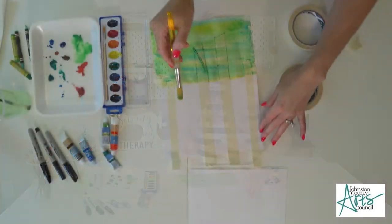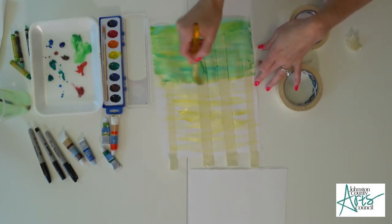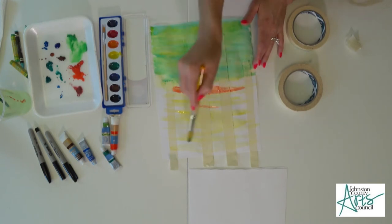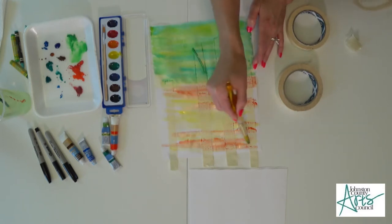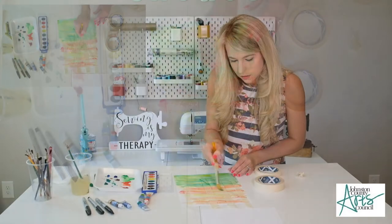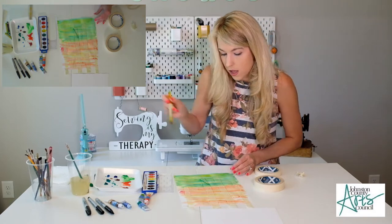Once my brush is clean, I'm going into yellow first and just skipping around in my sky, because in a sunset some parts might be more yellow, some more orange or red — it's going to be vibrant and stand out. I'll go into a red-orange color. Just be careful not to let that get into your grass because you don't want to turn it brown by accident. Then I might wash out my brush and go into red. Don't be afraid to go right over your tape — the tape is protecting your paper. If you don't have tape, go straight across because we'll make trees and glue them over top.